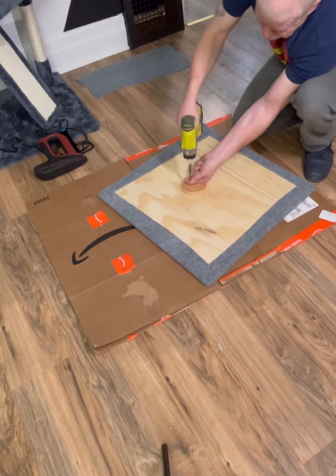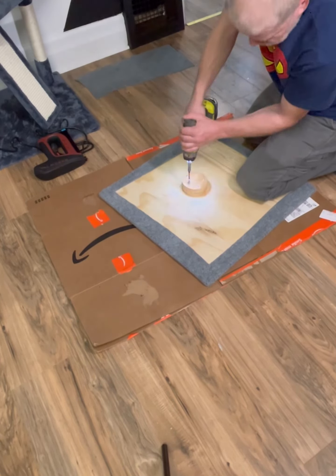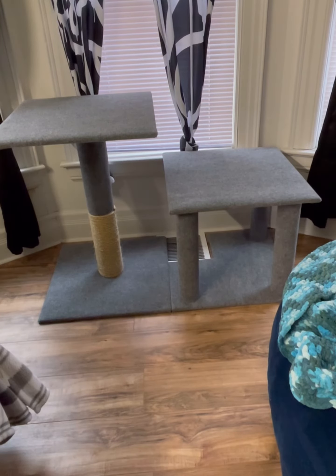This is the top of the first leg that I made in part one. When I put this on, I'll have the two pieces done and I'll continue after that in part three. Thank you.